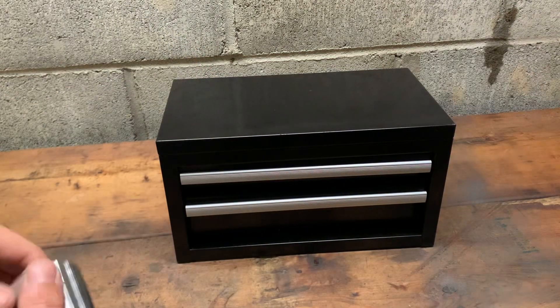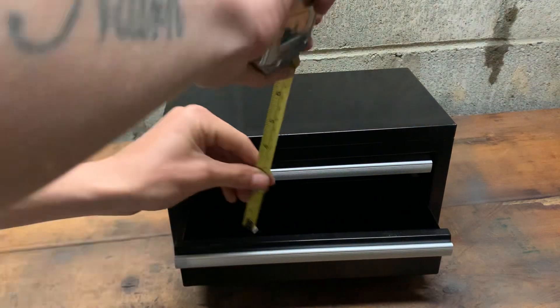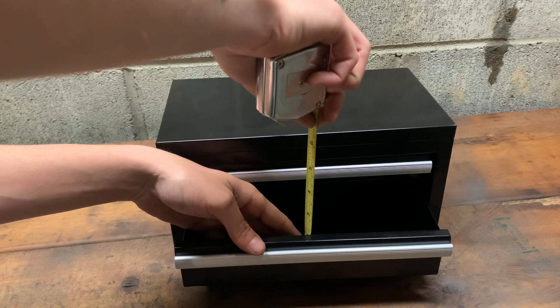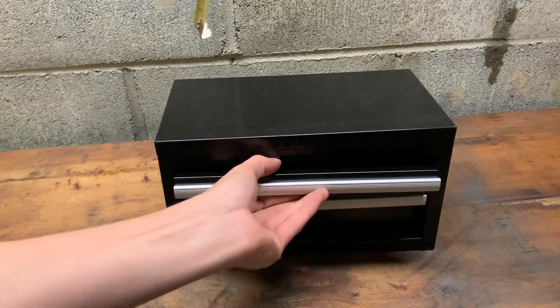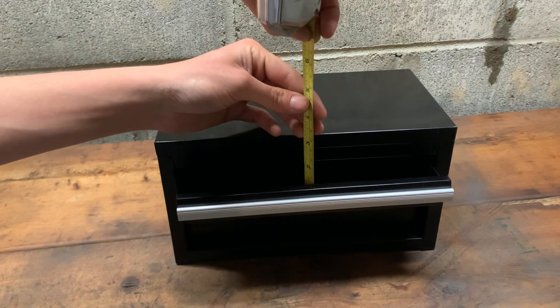So the dimensions are roughly six by about eleven inches, and roughly two and a half inches of depth in that drawer, and then roughly one and a half in the other.